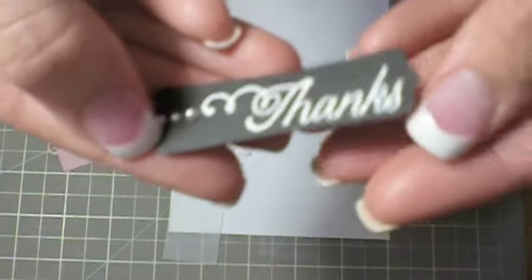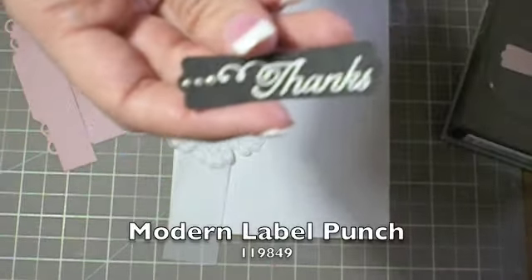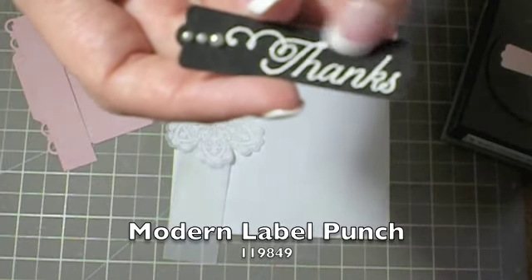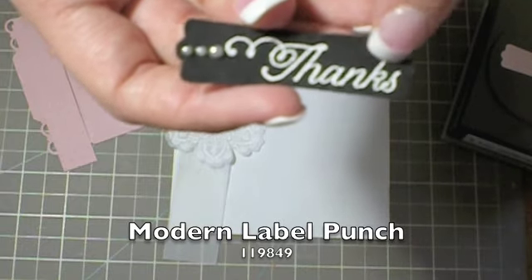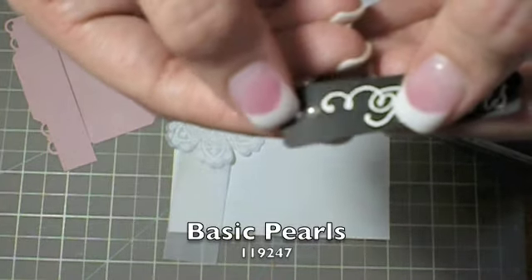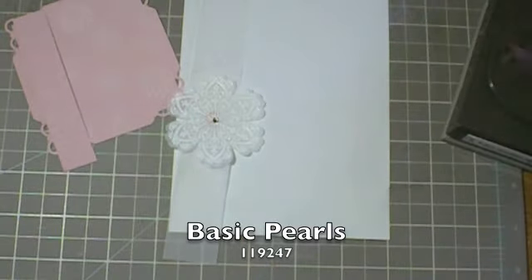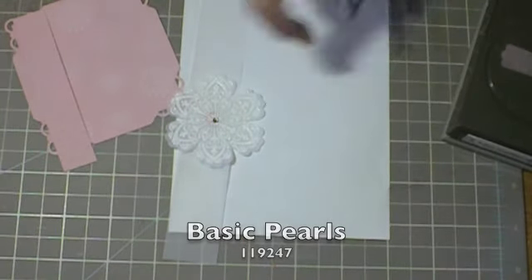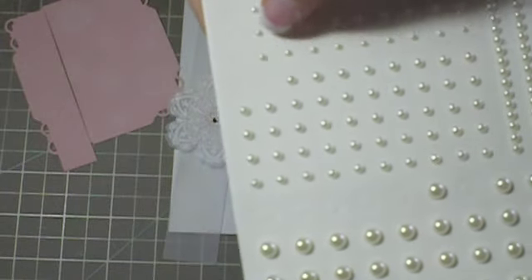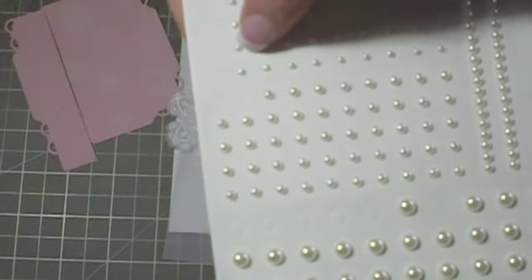Again, you're going to ink that stamp up in the Versamark and use the Whisper White embossing powder to emboss it. Then I used some basic pearls — I used three: one of the bigger ones and two of the smaller ones right here.